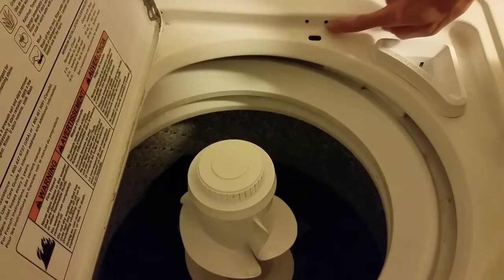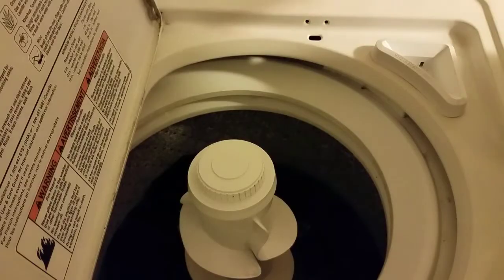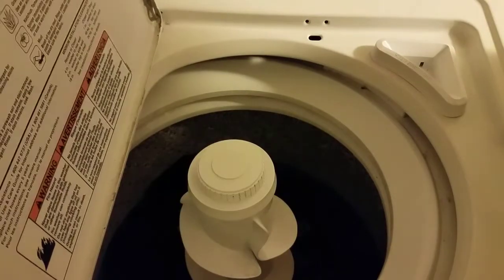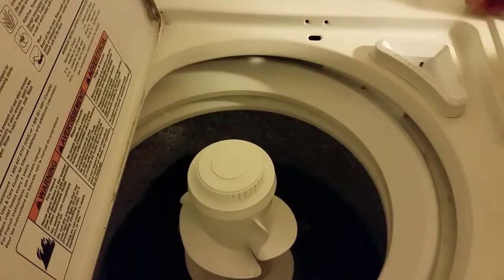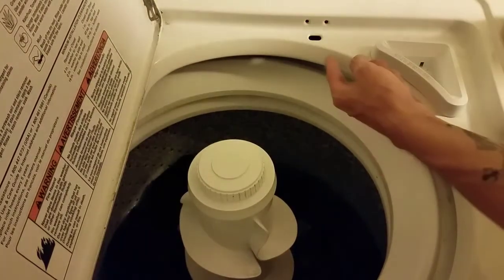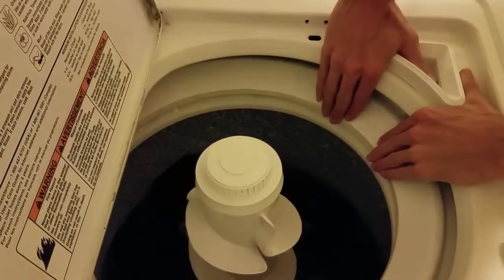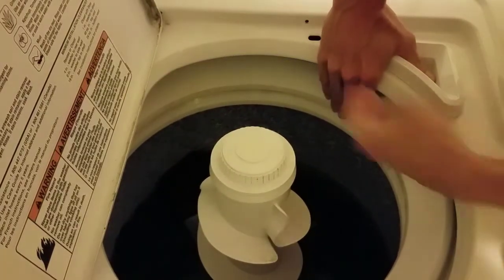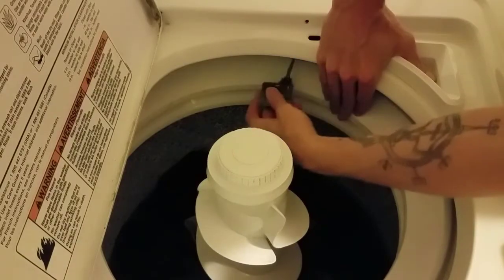Here are the two screws that held the lid switch in place and the hole where the switch actuator goes into. The wires and everything are still tucked up in there. It's really simple because these tubs move — you just push that over, reach in there, making sure that all of this is unplugged, of course.